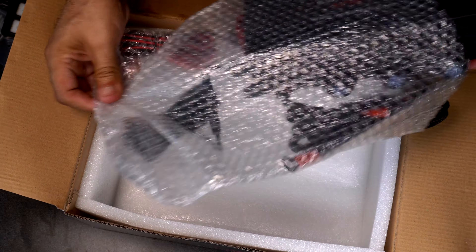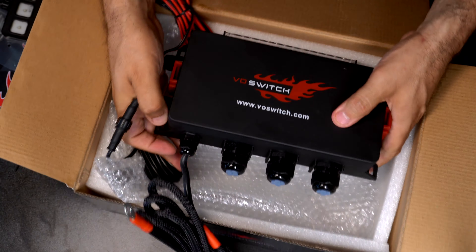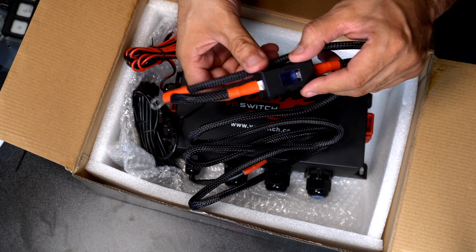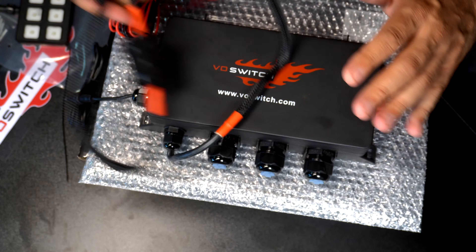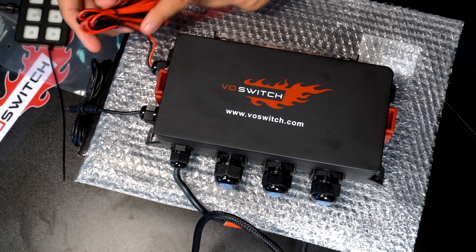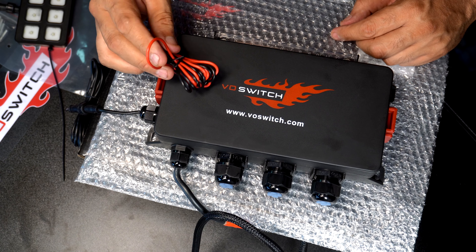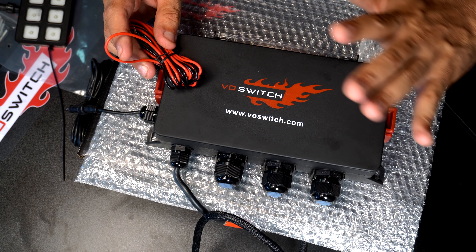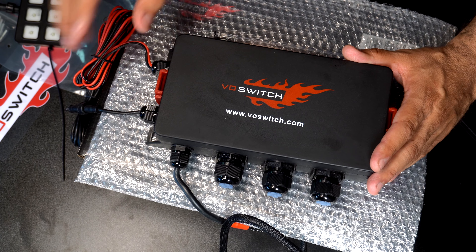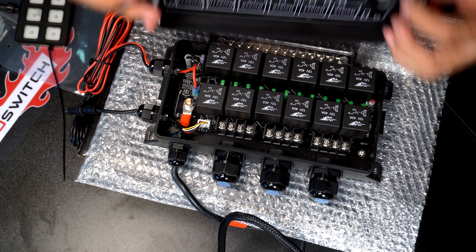Then we have our unit itself. This thing has some weight to it. So this is the main power source with the inline 100 amp fuse here. If you didn't have access somewhere, you could store the box next to the battery — you have six feet of wire to play with for power. You have your ground and your positive here. This is a trigger where you can connect to an accessory switch inside your car so that once you turn off the ignition, the unit turns off. Or you could bypass this and connect it directly with constant power if you don't want to use it. This does have a low voltage protector too, so it won't kill your batteries — it will protect it.